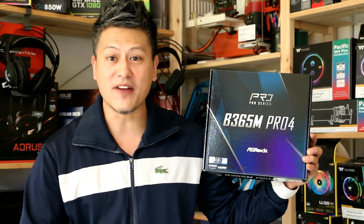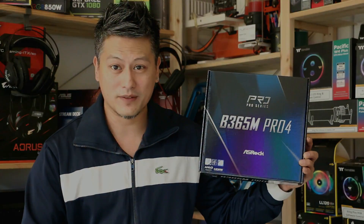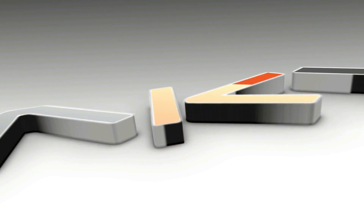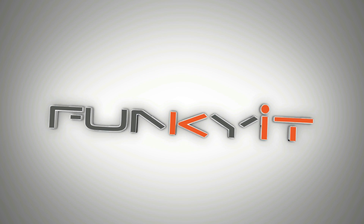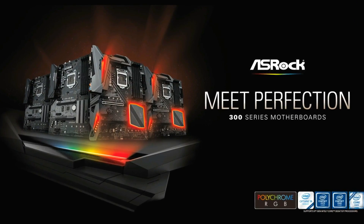Hey, what's up guys, Winston here. Today we'll be taking a quick look at the ASRock B365M Pro 4 motherboard. This video is made possible thanks to ASRock, makers of mainstream and enthusiast motherboards.